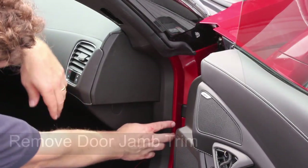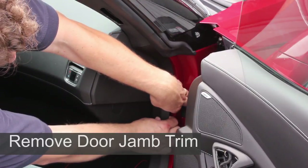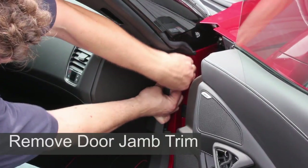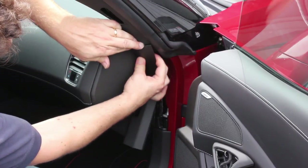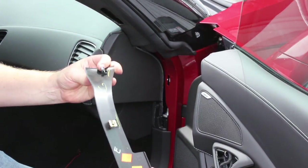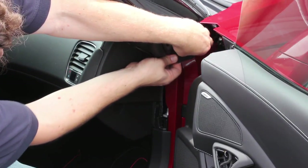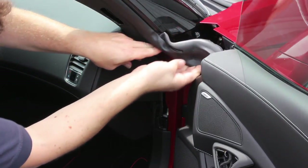Again, no tools are needed — just a steady firm grip and force to overcome the clips that hold the trim in place. Just above the trim you just removed is a soft rubber seal. You will need to partially remove the lower part of this trim as shown.